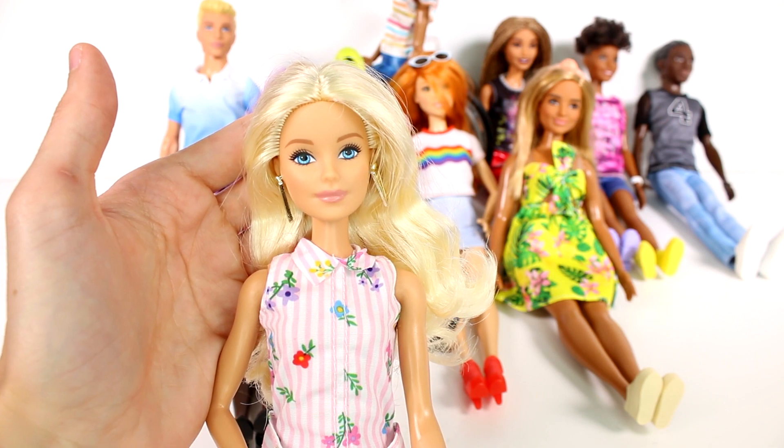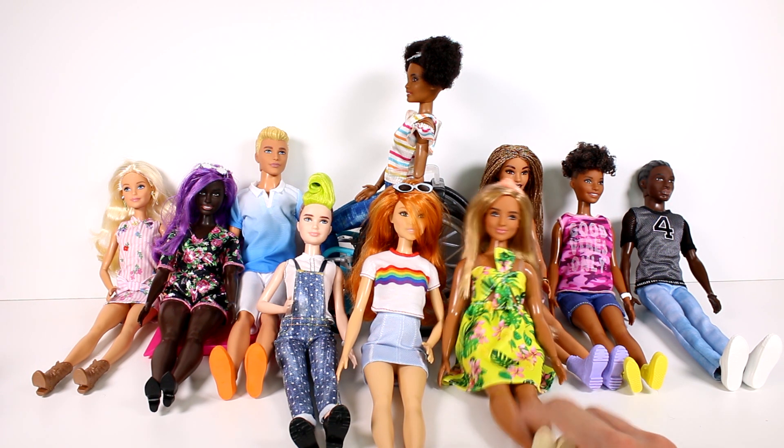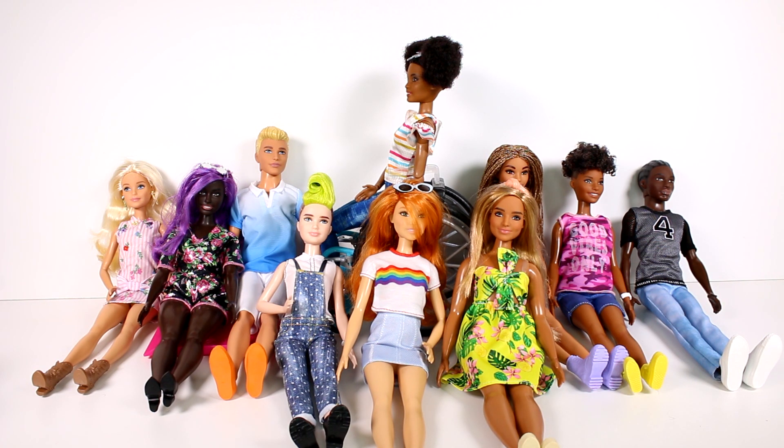Out of all of these Barbie Fashionistas that we opened up today, leave me a comment below and let me know which one is your favorite. I'm having such a hard time deciding between the tropical girl or the braid girl - those are my two favorites. I'm allowed to pick two, right? Anyway, thank you guys so much for watching, be sure to subscribe, and I will see you next time.